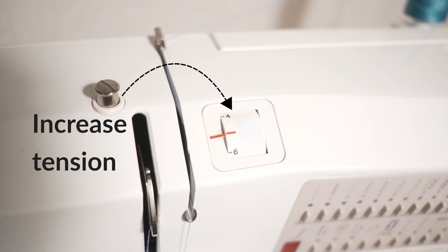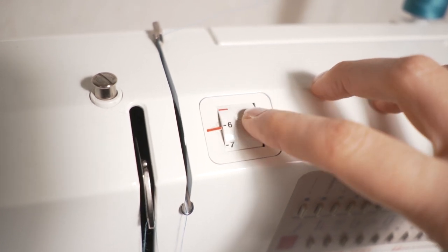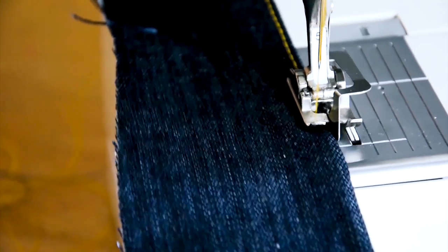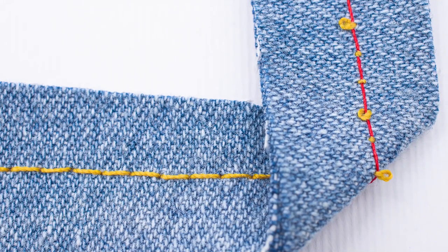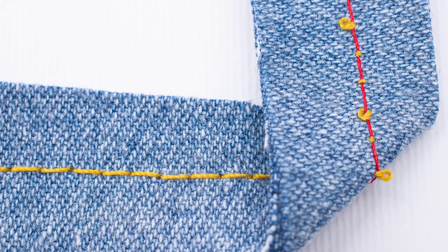Always increase the needle tension when you're using heavy thread, because both the thickness of the thread and the fabric affects the tension required. So always do a sample before you're topstitching your jeans. So how do we know that the needle tension is too loose? Well, in this example you can see the loops that are formed on the other side.